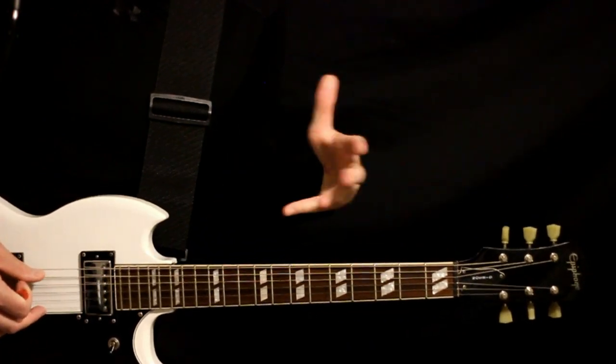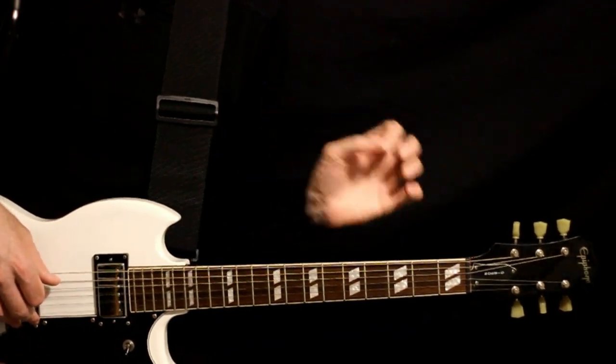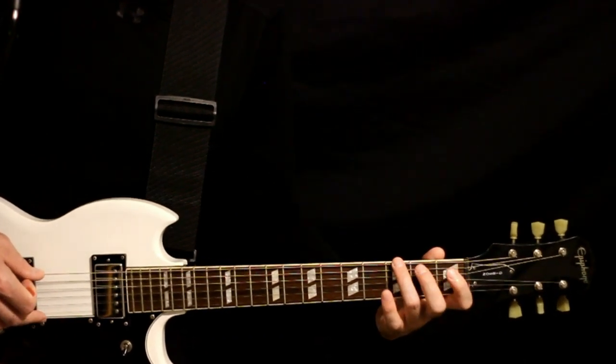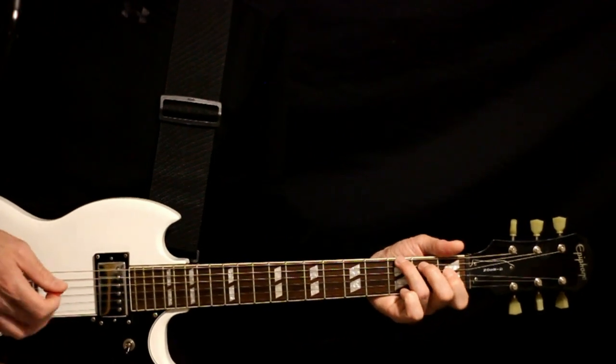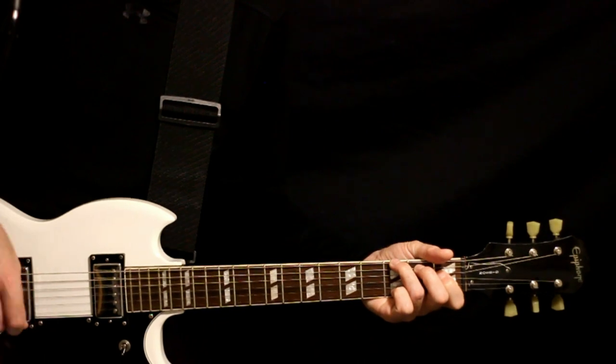Then we get into the main progression, which initially will be like an E major seven variation: we'll have a three on that low D flat, a two on the A, and a one on the middle D. Just strum — bop, bop, bop, bop.